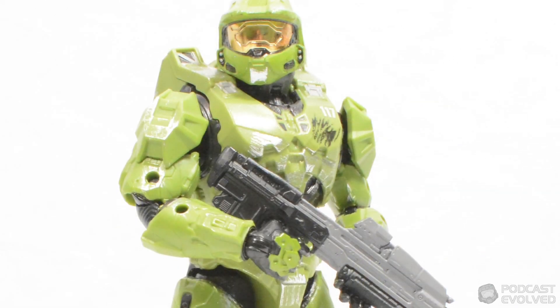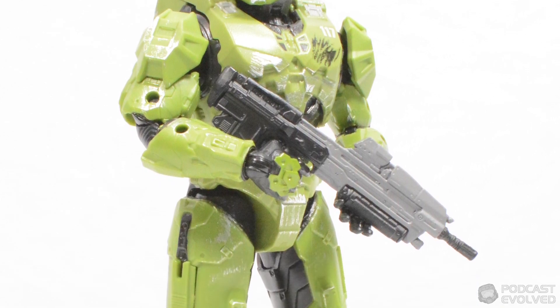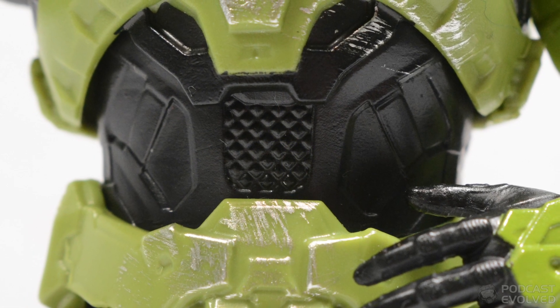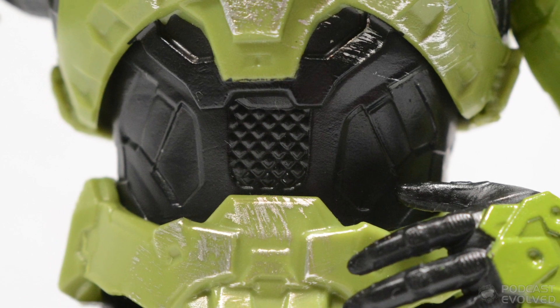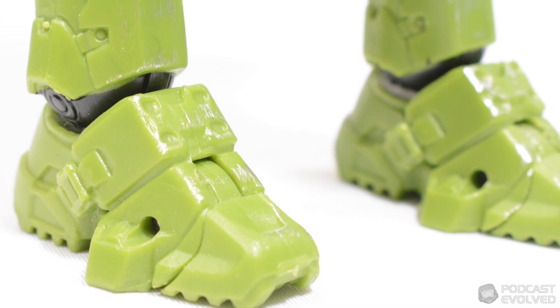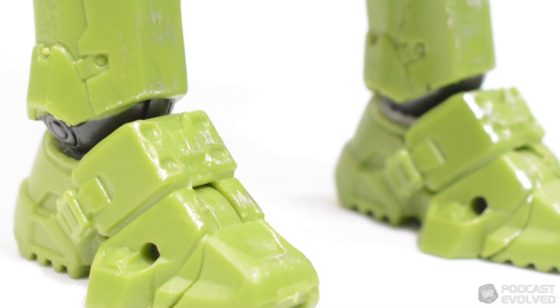The Master Chief figure is one of two named characters in the first wave of the Spartan Collection, and he comes packed full of detail. All of the armour pieces on the figure are individually sculpted, meaning you get lots of texture work across all the different areas of the action figure. This is complemented by a fantastic dry brushing effect, which is applied across the character, helping to really make the details of the sculpt here pop.